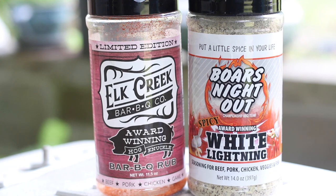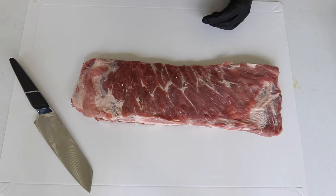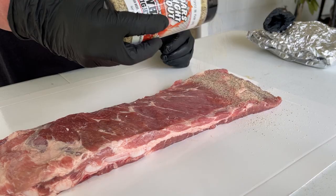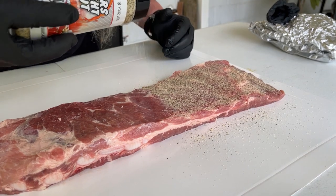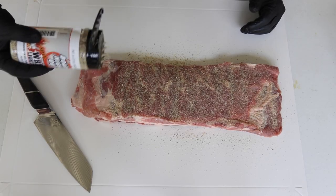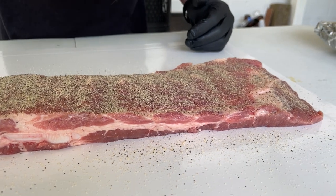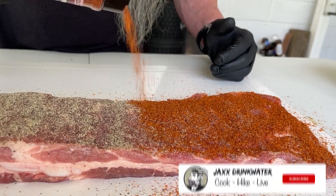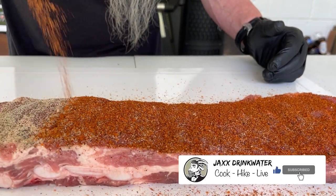The first layer we're going to put on is Boars Night Out White Lightning, and then on top of that we're going to go with some Elk Creek barbecue rub. Let's go with the Boars Night Out first, then the Elk Creek barbecue rub.